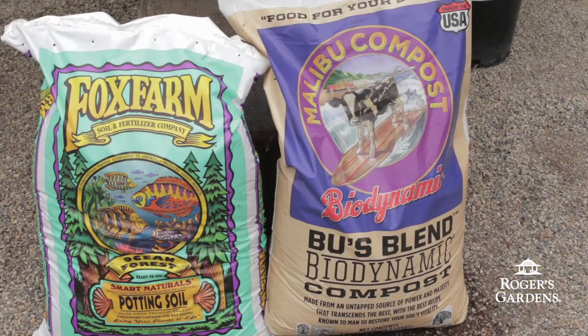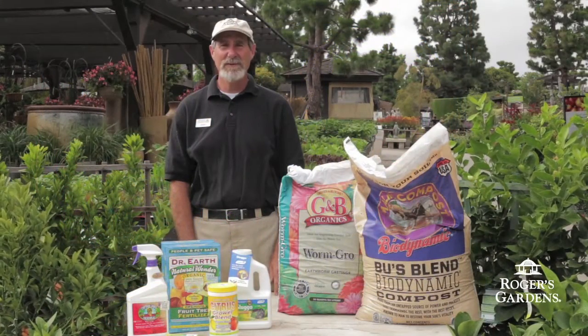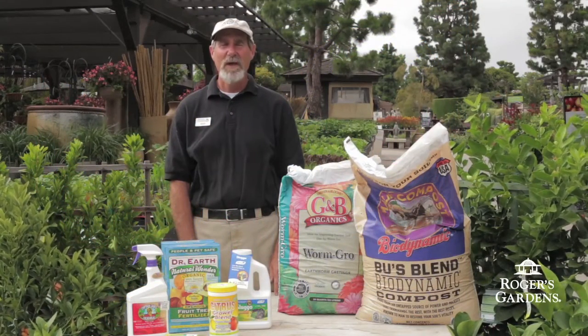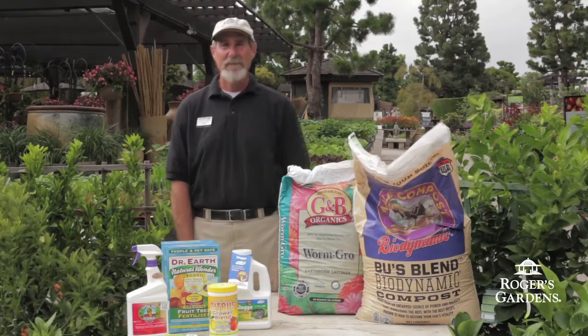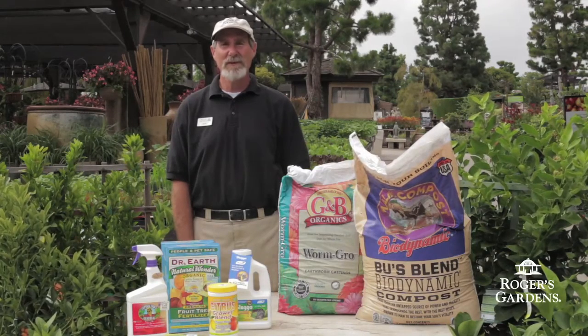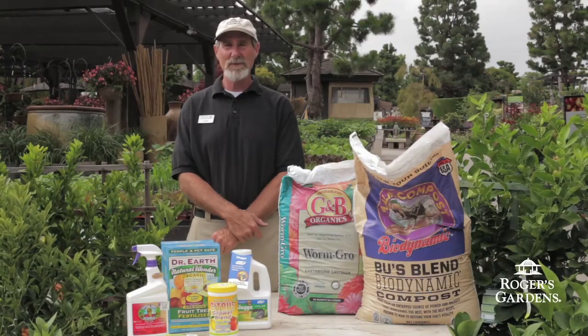When planting citrus in the ground, I like to dig a hole twice as wide and about six inches deeper than the root ball. I like to incorporate Malibu compost and earthworm castings about 50% with the native soil and make sure that the water drains well. You want to make sure that citrus don't get over-watered, or if the soil is really heavy, try to break up that clay to make sure it drains.